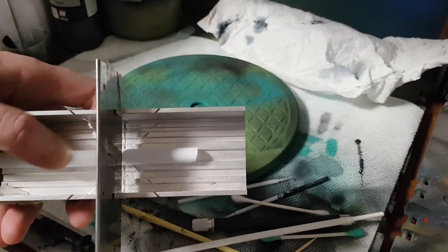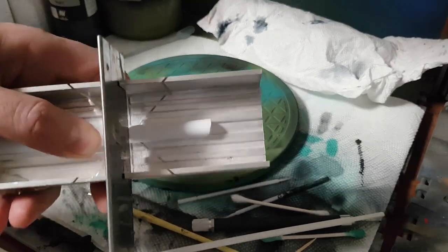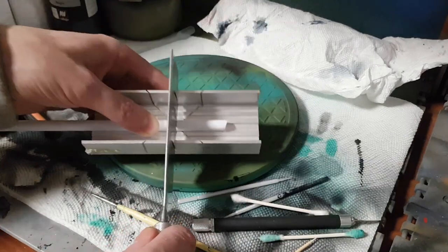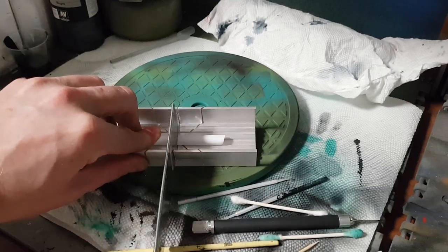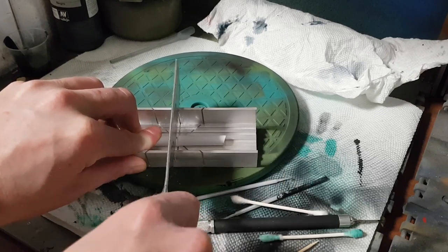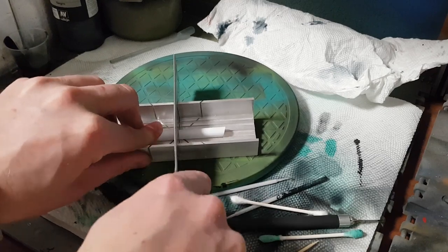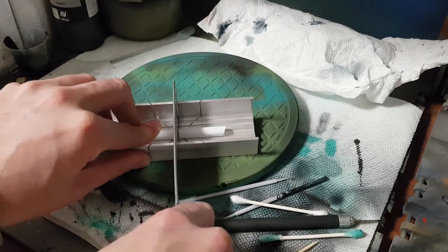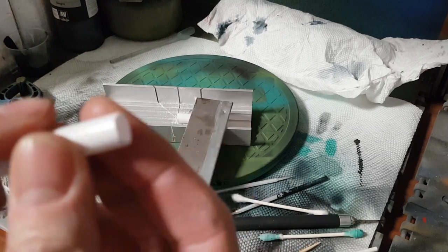Now I'm just going to start sawing — this is going to squeal pretty loud, so hopefully your speakers aren't up too loud. If you want, you can drag the saw towards you to start the cut — that will actually cut it as well and helps you get started. And there we go — you now have a pretty decently straight edge to work with.